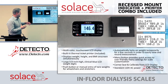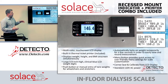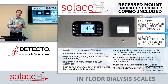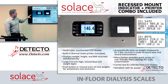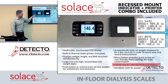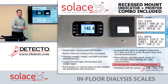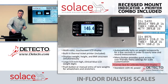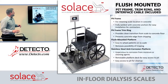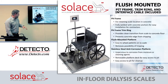A big feature for dialysis clinics is the calibration and servicing capability. The scale has four analog-to-digital converters — one for each load cell — so you can corner trim and calibrate the scale directly from the instrument. There's no need to pull the scale out or remove the cover to maintain or calibrate it; everything can be done from the instrument.